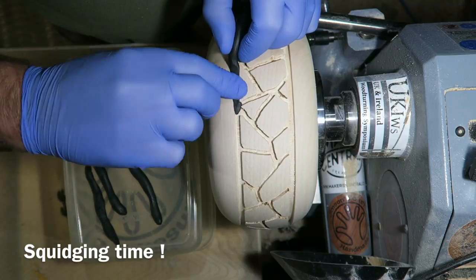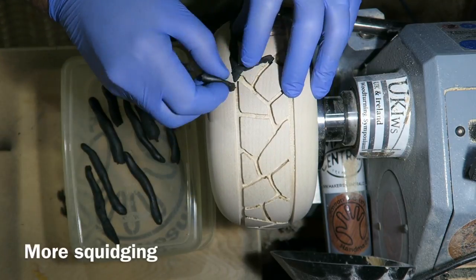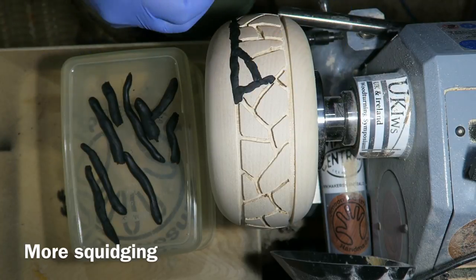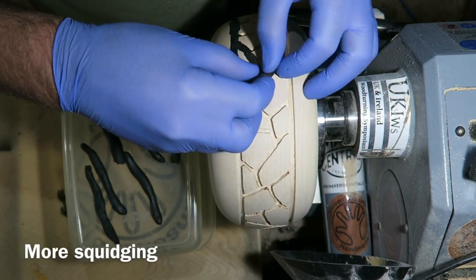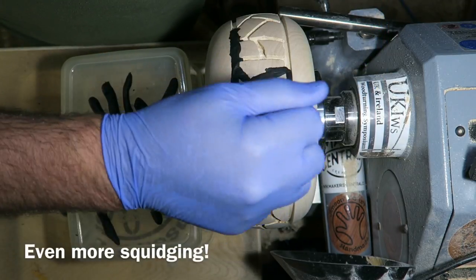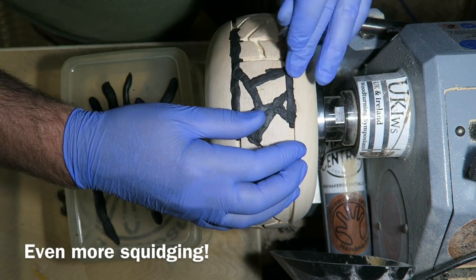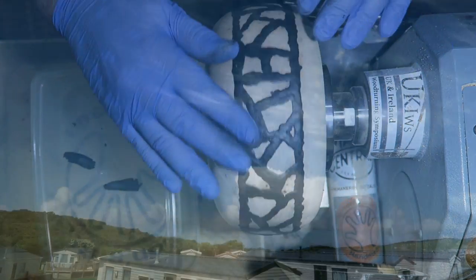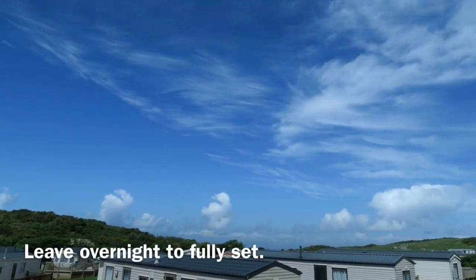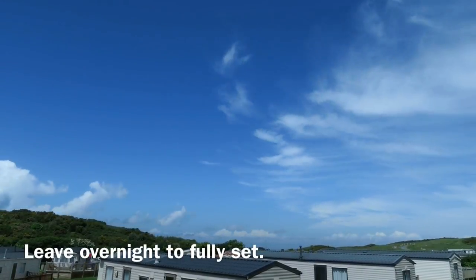I've rolled it into little worms and I'm now squidging those into the recesses I've created. This took a bit of time but the recesses are relatively wide, so it wasn't as bad as some of the patterns I do. Just squidging that in, making sure I don't leave any voids. They are all done and it's all slightly proud of the surface. Leave it overnight — it sets after four or five hours, but if you leave it overnight it gets really hard.